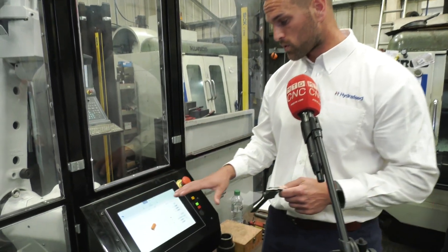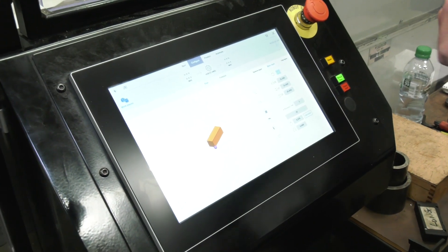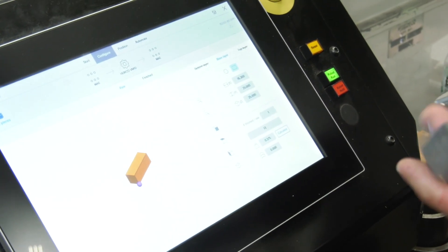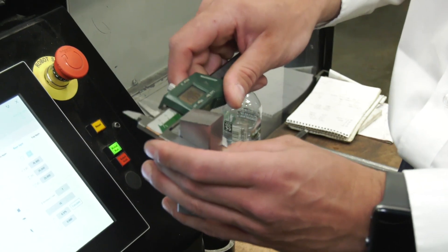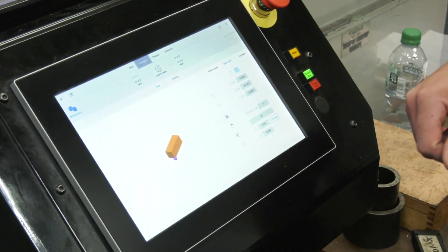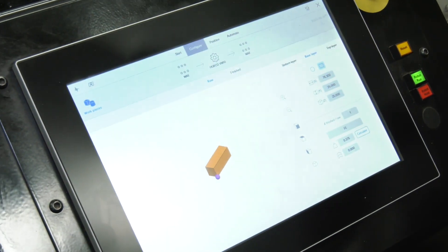I just want to show how quick and easy it is to set up a component on the Millisys software. On the screen, you tell the software the size of your billet. At the moment, you can see we've got 76.3 by 25 by 25. So here's my raw billet — you can see it's actually 76 by 25 by 25. Once you've entered that detail into the software, it tells you on the system where to place the raw billets.